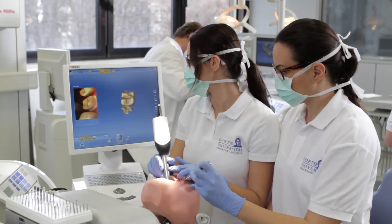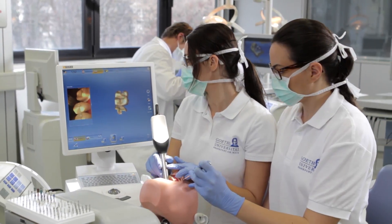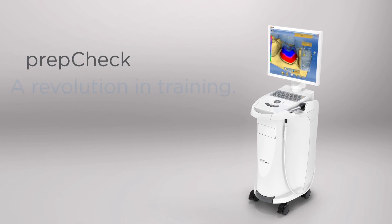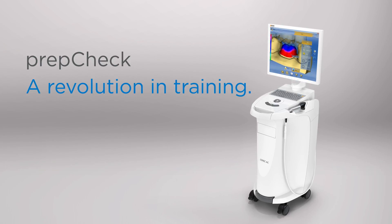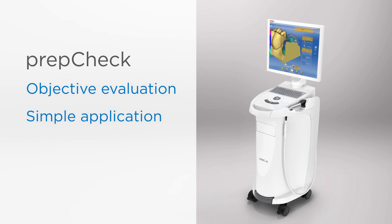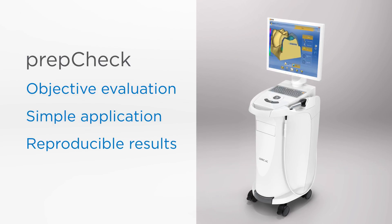We have fully integrated PrepCheck into our dental training and are meanwhile using it in preclinical as well as clinical instruction – an investment that proves it pays off daily. PrepCheck: the revolution in training. Objective evaluation. Simple application. Reproducible results.